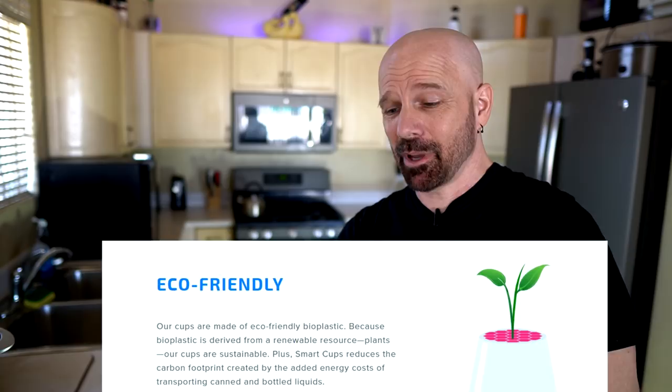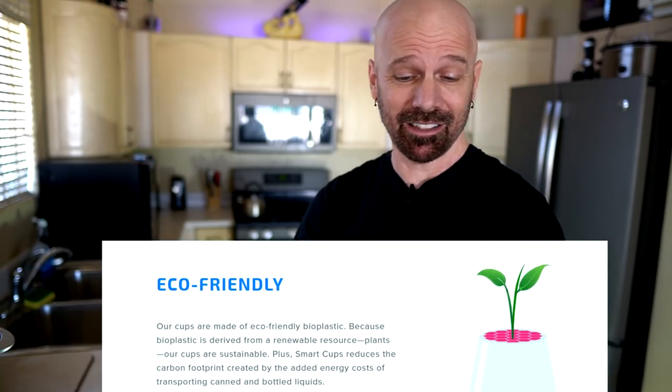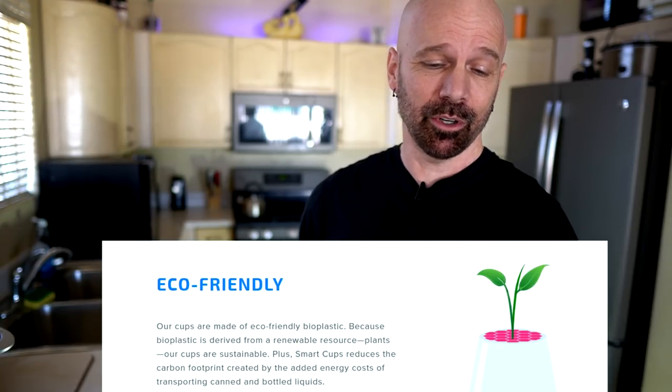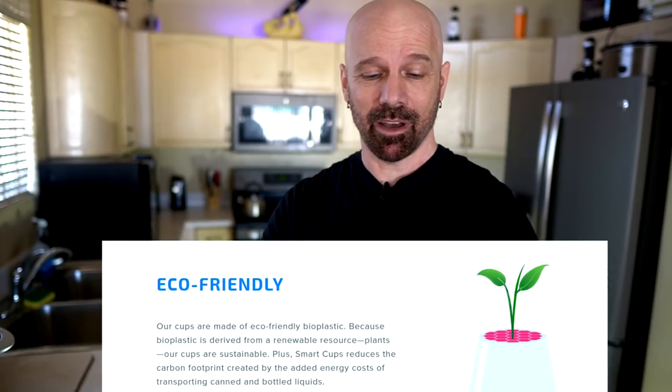I actually sent an email to the company asking about that and they haven't responded yet, but I'll let you know if they do. They state that their cups are made of eco-friendly bioplastic because bioplastic is derived from a renewable resource — plants. Smart Cups also says it reduces the carbon footprint created by the added energy cost of transporting canned and bottled liquids, promoting this as an environmentally friendly solution even though it's a one-use cup.